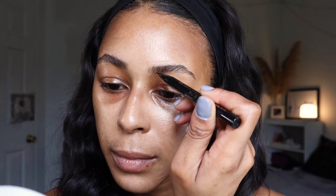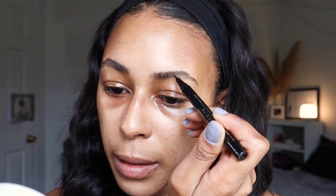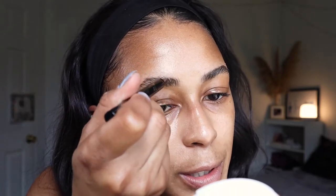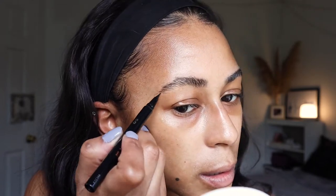Now I'm going in with the brow pen. I still use brow pencils from time to time, but there's just something so easy and foolproof about using brow pens. I've only used drugstore brow pens and they work beautifully. I cleaned up the bottom of the brows with some concealer.